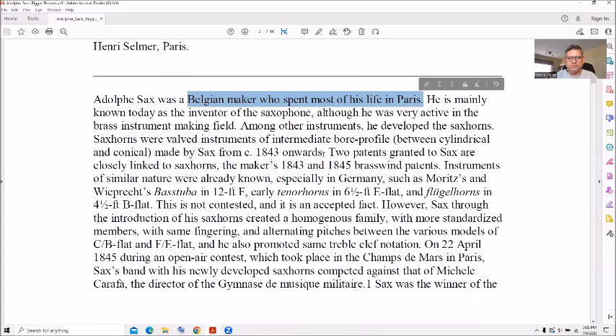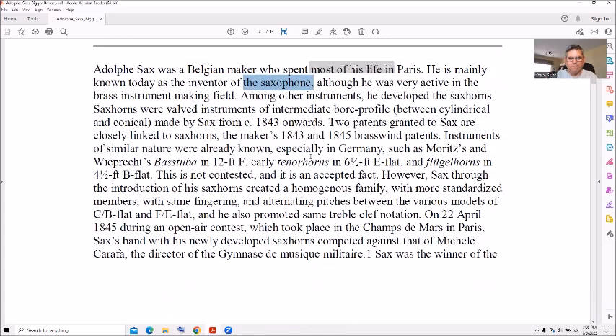She measured this out at the Henry Selmer Paris museum. Adolph Sax was a Belgian maker who spent most of his life in Paris. Of course you know him for the saxophone, but he was very active in the brass instrument making field also, and developed what are called sax horns — valve instruments between cylindrical and conical — made by Adolph Sax from 1843 onwards, with two patents from it, brass wind patents.